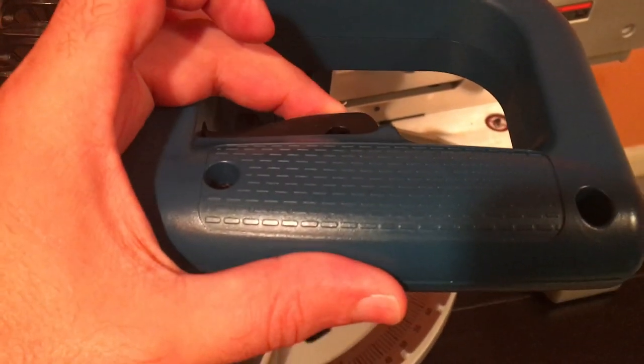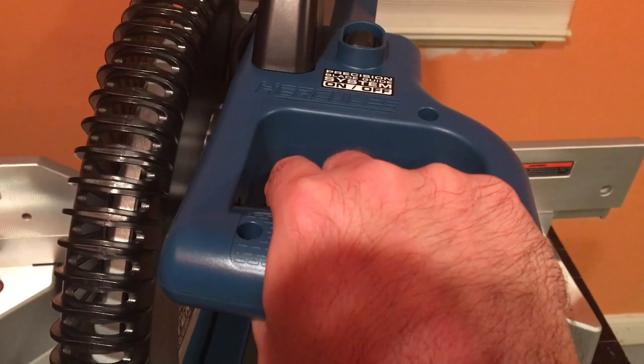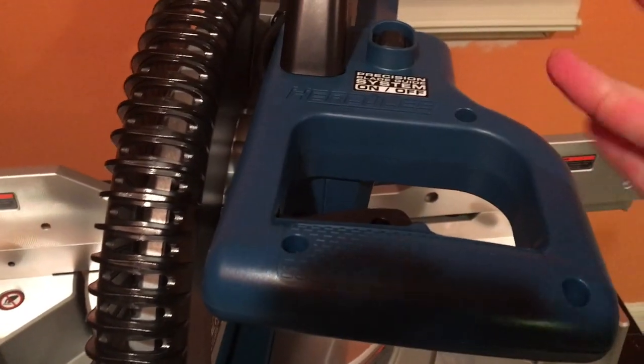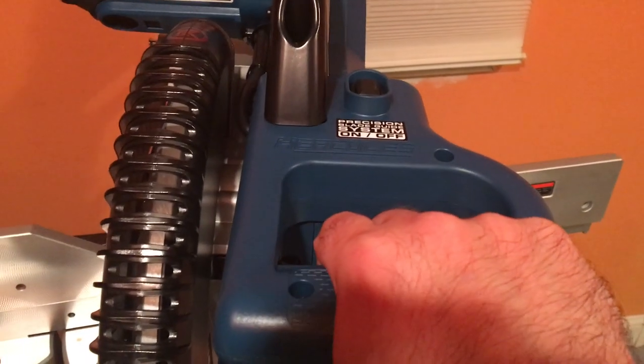That's all it takes — you don't have a fancy safety switch here. There's no additional safety clicker where you have to do something fancy. You just click it and go.